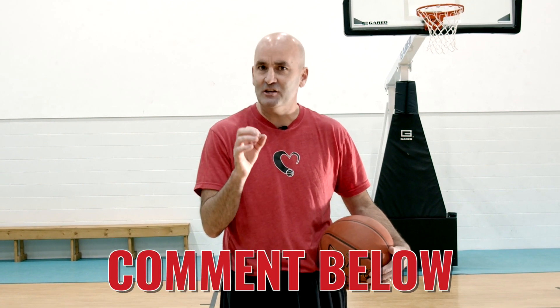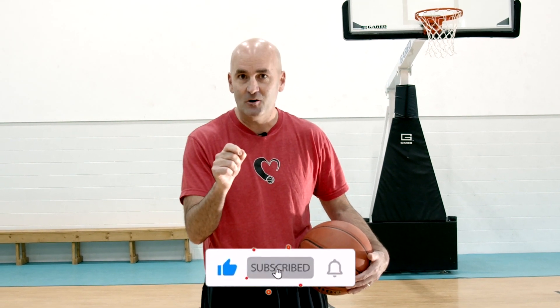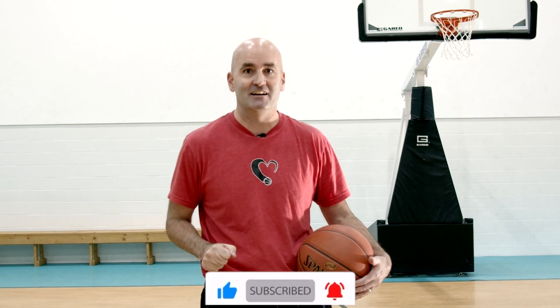Don't forget, go into the comments and let me know what you want to learn about. Like this video and then go subscribe to my channel.